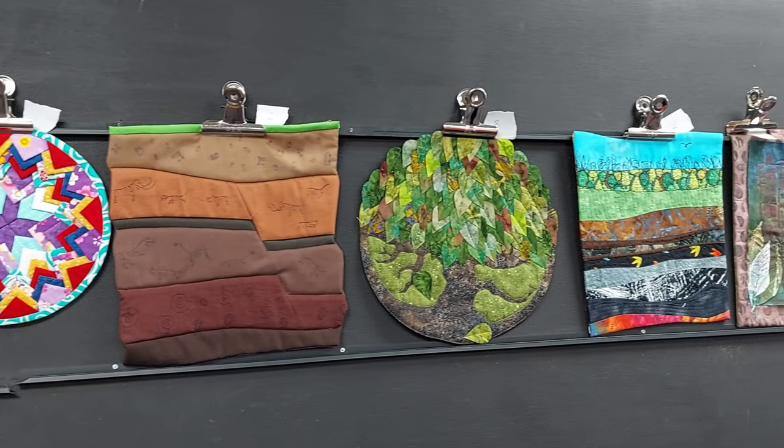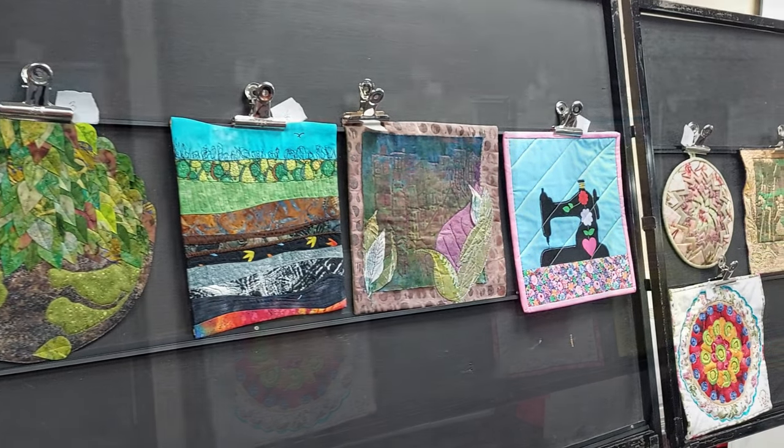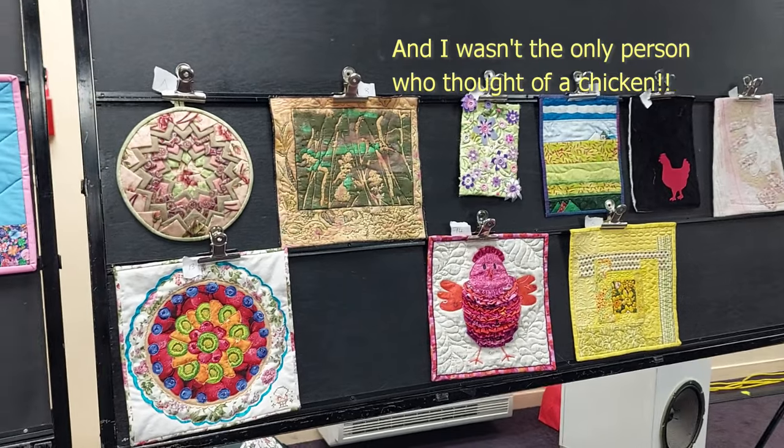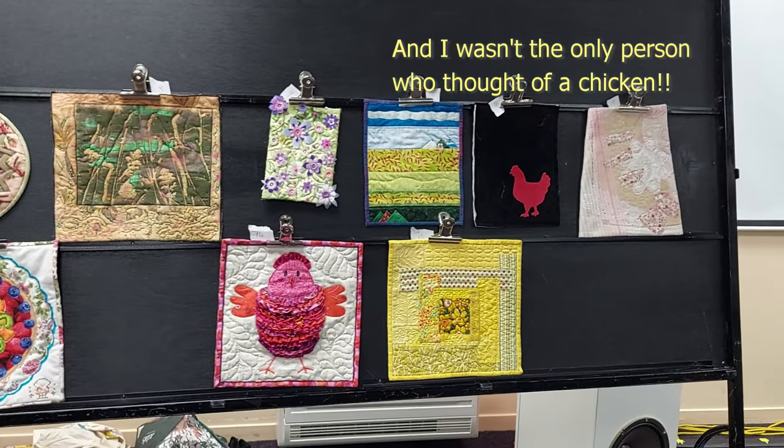And it turns out other people thought so too, because my quilt was voted the best in the challenge! That's the first time I've ever won anything at my quilt guild. Don't forget to do all those nice internet-y things like liking and subscribing and leave a comment, and I will see you next time.